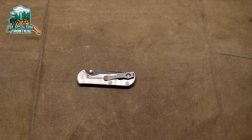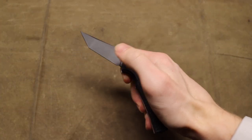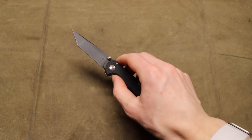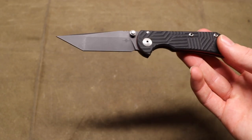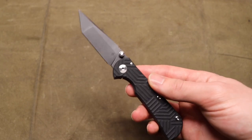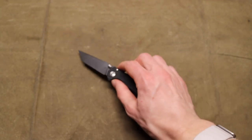Now that we're on the bandwagon for talking about smaller USA knife-making companies, I thought it was worth mentioning the Tour brand. Outside of maybe TRM, Tour is the brand I get the most recommendations from my awesome subscribers to check out. I get tons of comments asking what I think of them, have I tried them, I should try them — and I finally listened and picked one up.